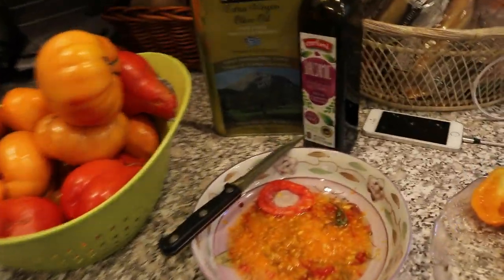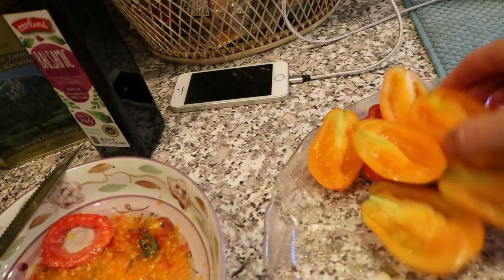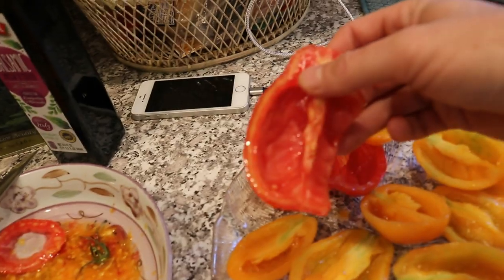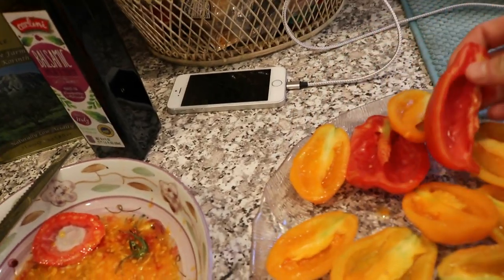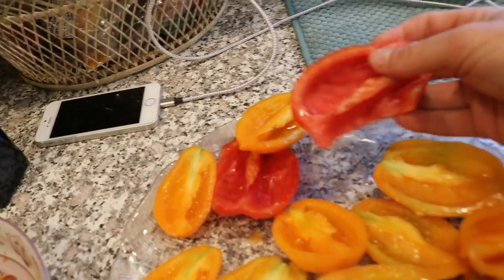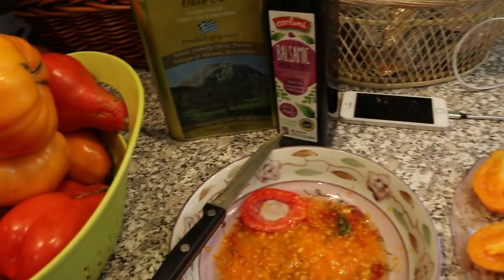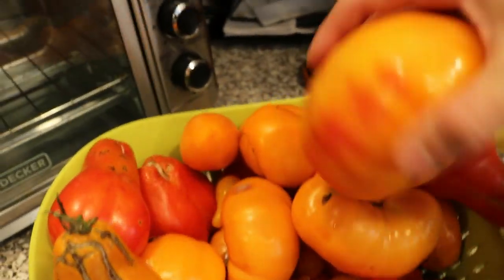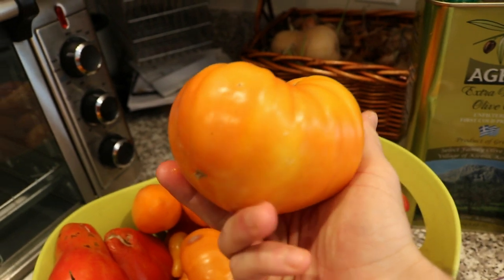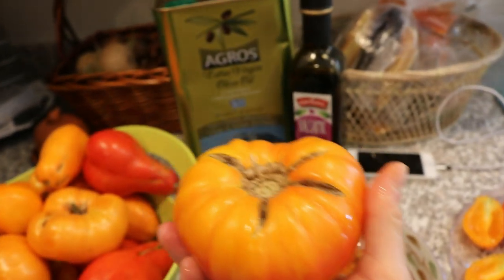The tomatoes we're looking at here — this is orange banana, and we also have a heart tomato from my buddy Joe. I can't remember exactly what some of these names are, but Joe, if you're watching, this is your awesome tomato right here. And we also have the heirloom beefsteak — this is my buddy Chris's Papa's variety — and we're gonna use this in the sauce too.